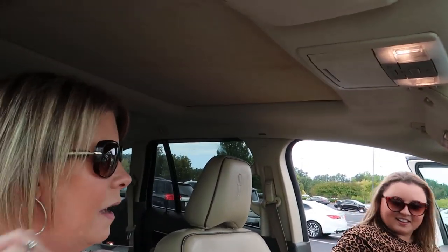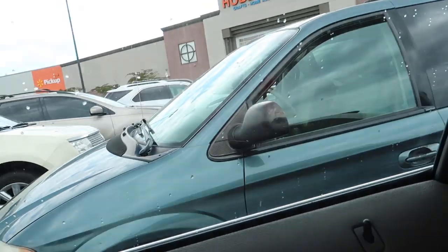We're back in the car leaving Hobby Lobby — you can see the sign. We both got what we wanted, and more, because that's what happens at Hobby Lobby. I haven't been in a long time. One thing I always forget is that Hobby Lobby isn't open on Sundays!